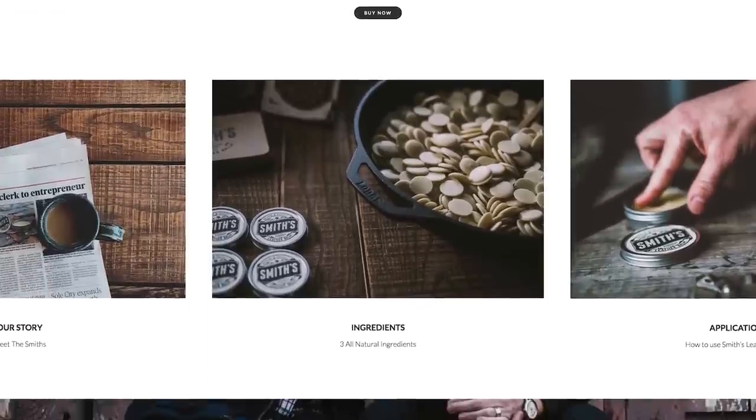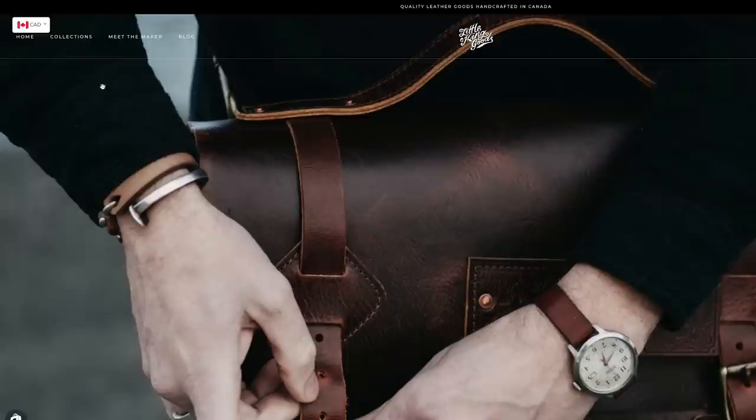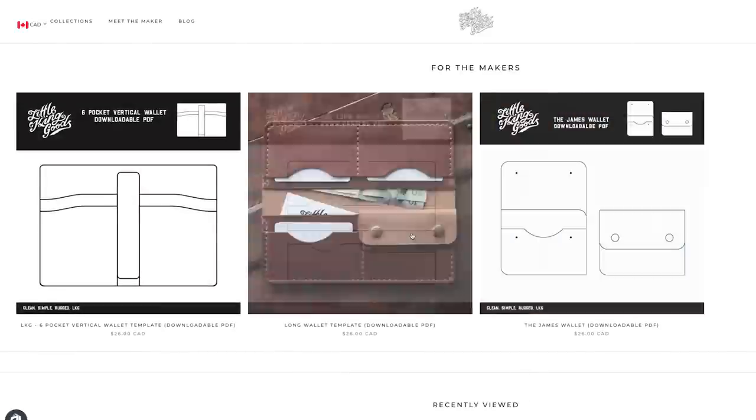That is a wrap on this Smith's Leather Balm review. I hope you learned something. If you want to go try some of this stuff out, head over to smithsleatherbalm.com — I'll put the link in the description. You can grab some balm there and also some swag: hats, mugs, t-shirts, hoodies, all that good stuff. Give them a follow on Instagram and show them some love. Also for my crafter friends out there, if you're looking for wallet templates and don't have any idea how to design a wallet, I've got downloadable PDFs on my website at littlekinggoods.com in the makers section — three templates you can download. I'll put a link in the description. Thank you so much for watching. If you like this video give it a thumbs up, subscribe, turn those notifications on, and hopefully we'll see you in the next one. Alright guys, take it easy.